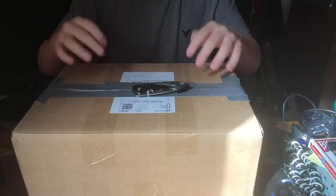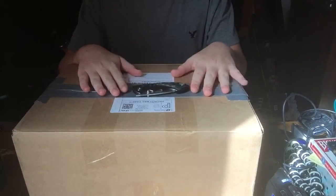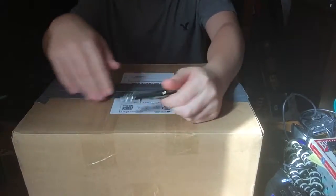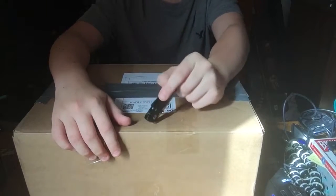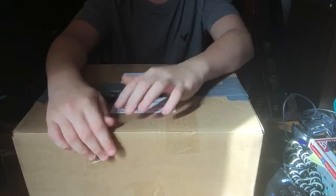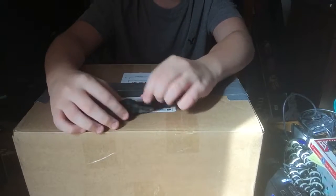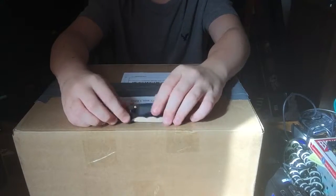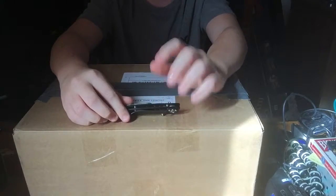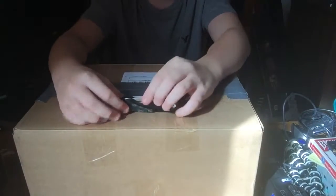Hello everybody, welcome back to another unboxing video. I know there are so many unboxing videos, but this one — I know you guys are gonna make fun of me — Xbox 360. I got some more Xbox 360 games and two Xbox 360 light-up controllers, so that whenever I get the PS4, my little brothers will have some games and stuff for the Xbox 360 so they could just play.